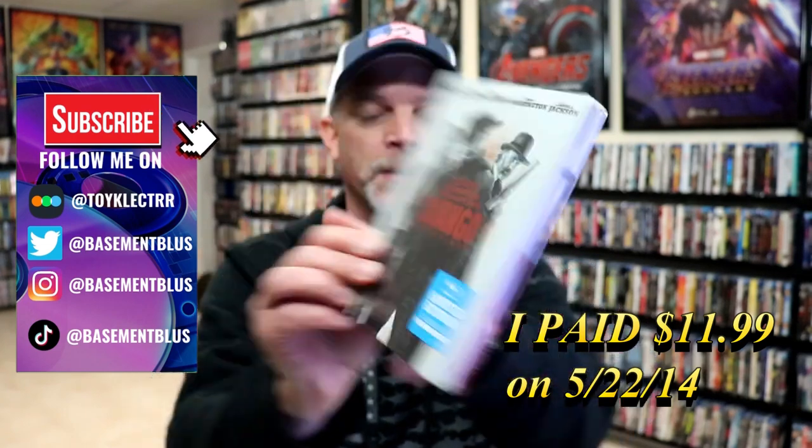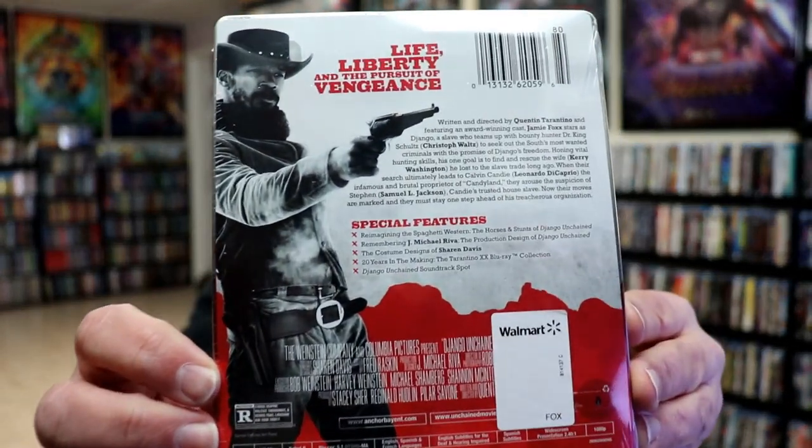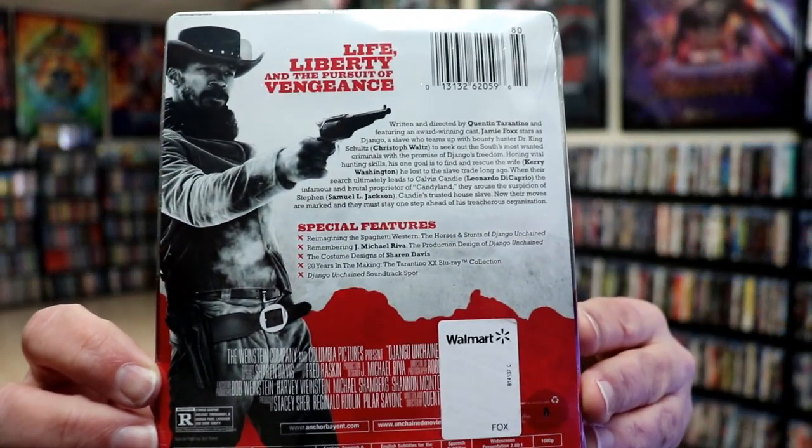Here's the front and here's the back. If you'd like to check out these special features you can go ahead and pause and do so. I'm going to go ahead and remove this from the wrapper and we can take a close look at this steelbook.